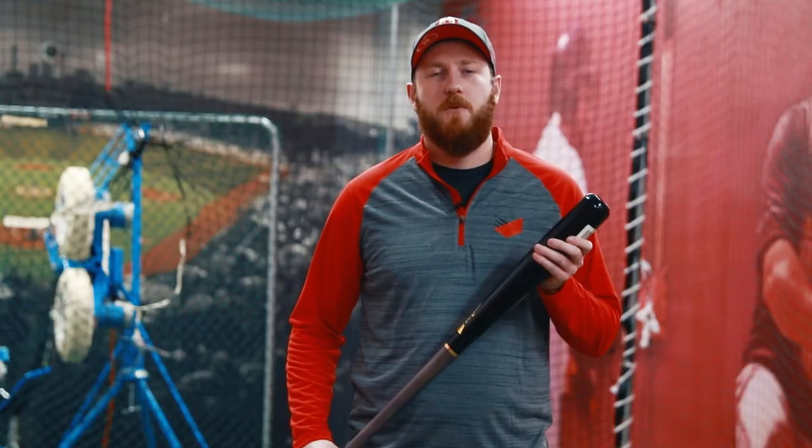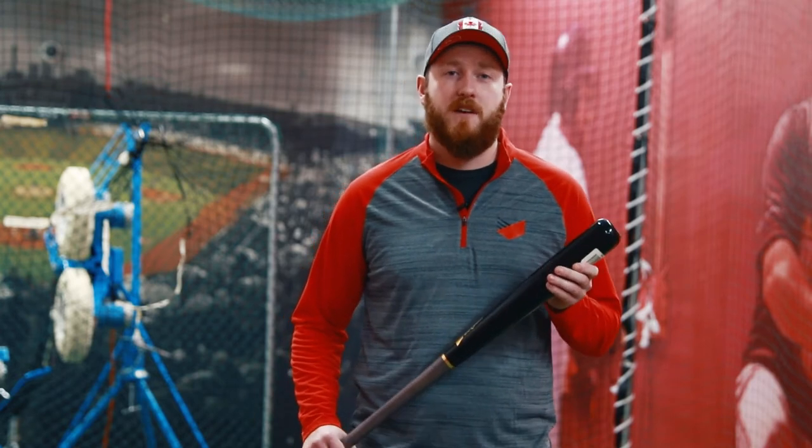Hey everyone, Clark here from United Sporting Cycle. With spring training in full swing, there's no better time than now to come in and shop for your new bats, and I'm here today to talk to you about the Victus line.